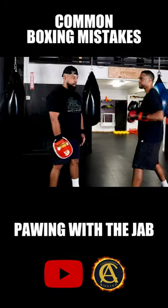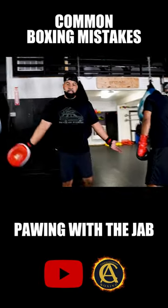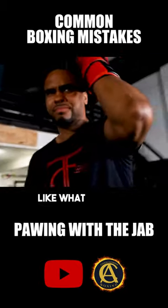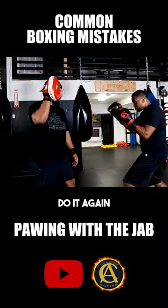Guys, you're pawing with the jab. You'll throw a jab and then just leave it out there — bring the hand back to your chin! What the heck is going on? Let me show you what a jab is supposed to look like. Eddie, okay pop — look, I can't hit him if I try. Do it again. Pop.